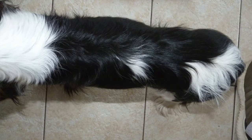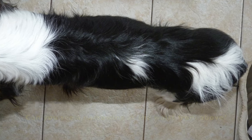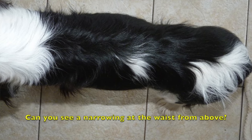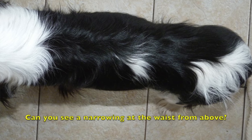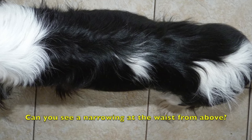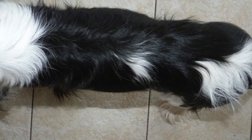Method number two is to look at your dog from above. This is a photo of Apple taken from directly above. If you take a look, you will notice that behind her rib cage, you will see a narrowing at the waist. The waist there is actually referred to in the dog as the loin. The loin should be muscular, but it should not be padded by a lot of fat.